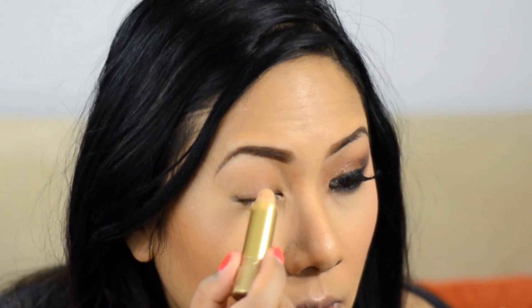For my eyes I already primed using a Cover FX eyeshadow primer, which I'm testing. But for the actual base for the shadows to stick to, I'm just using my Milani Cover Secret concealer in light medium — I just want something creamy — and that's going all over the lid.